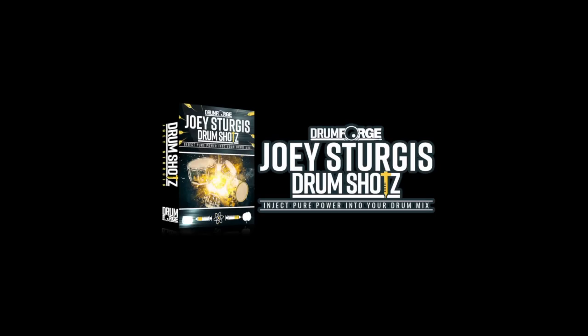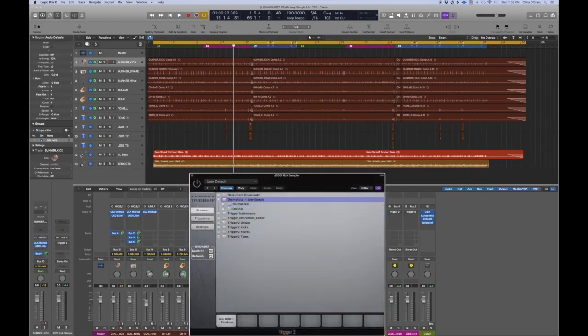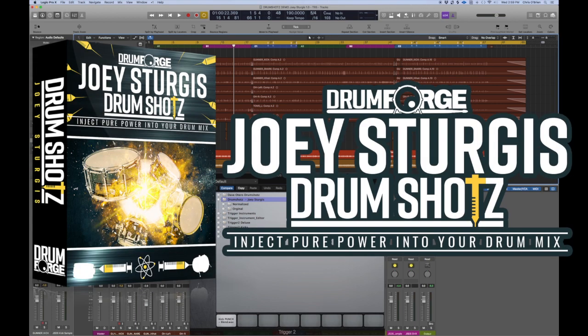Hey everyone, this is Chris O'Brien — I'm a drummer, composer, and producer in Los Angeles. I'm going to show you Joey Sturgis drum shots. I'm using them to trigger kick, snare, and toms on a little mix I've got going here. This is a shredder tune with my live drums and my friend Alan Byrne on bass and guitar.